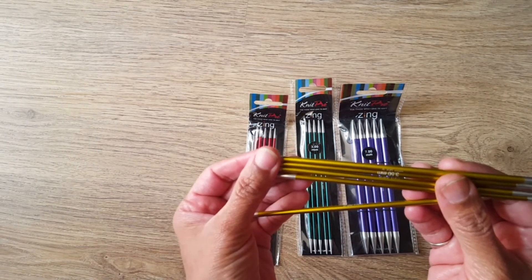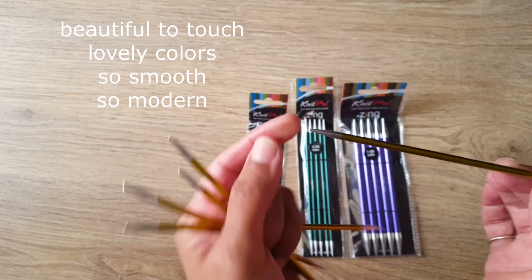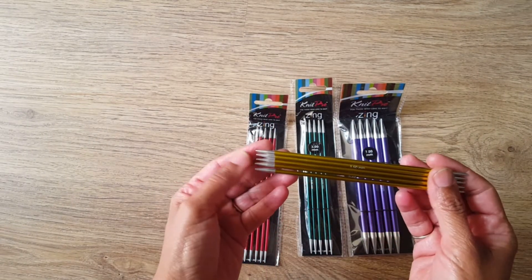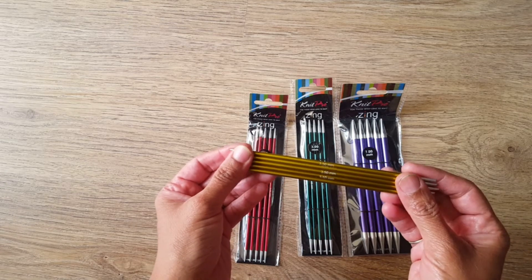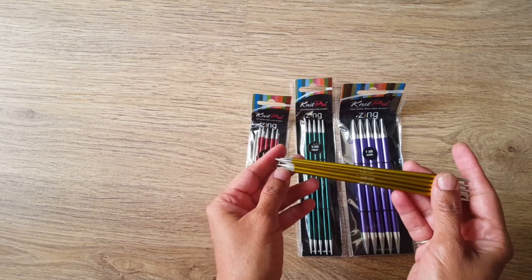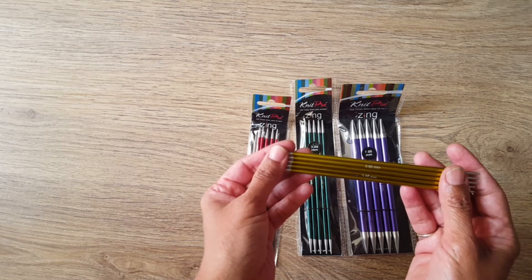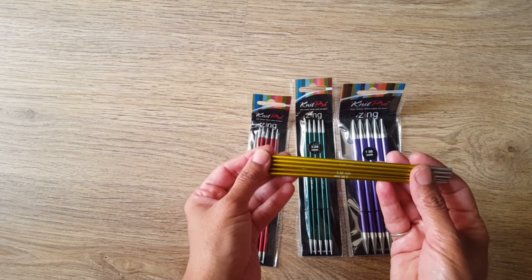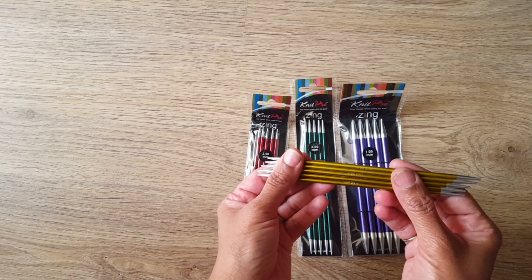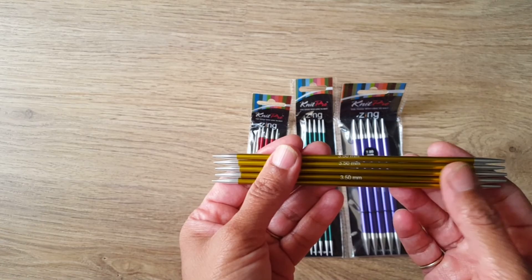KnitPro needles are so beautiful to touch, with lovely colors, so smooth and modern. I hope if any of you are trying to make anything in circular — whether a cap, socks, or a small circular muffler that goes around your neck — you will consider buying these. You can also buy the circular needles and enjoy your knitting experience. Thank you!